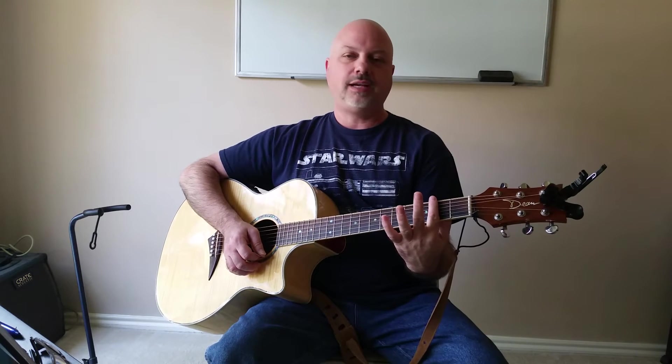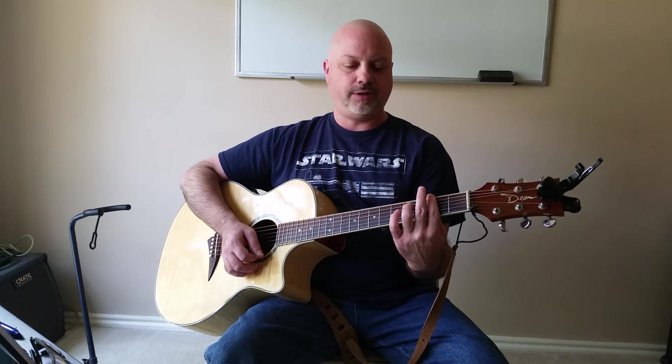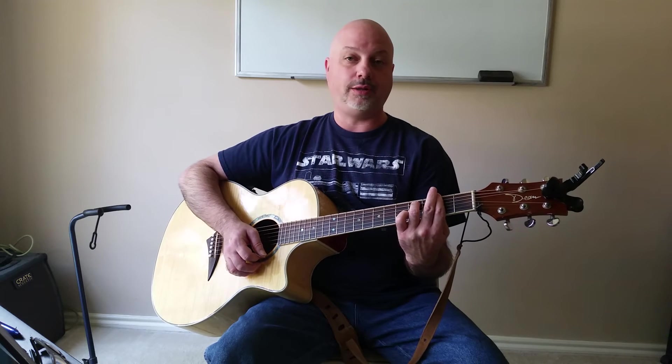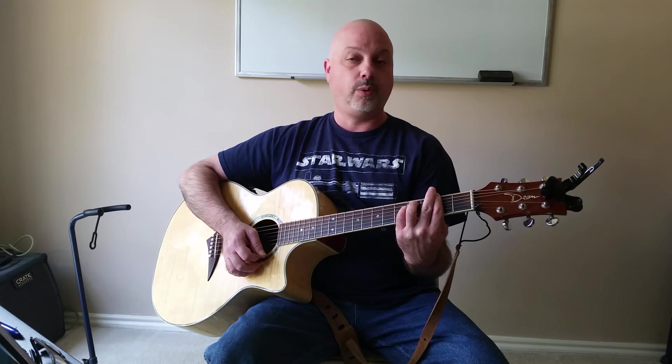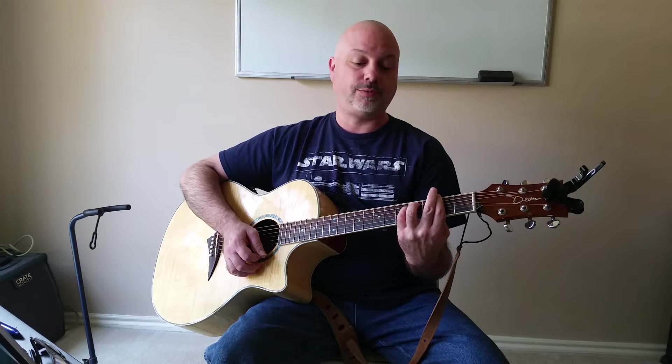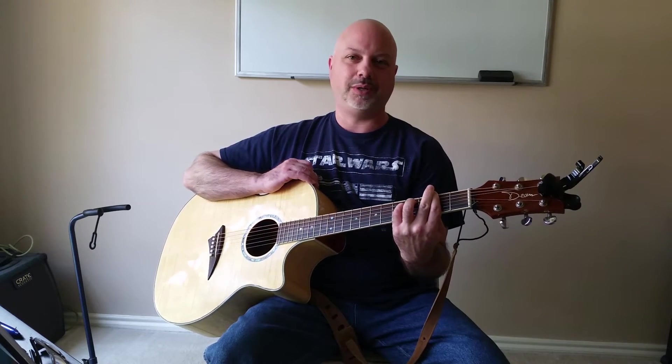Let's go over it again: 1st finger on the 2nd fret across all 6 strings, roll that finger backwards, then finger 3 on the 5th string on the 4th fret, finger 4 on the 4th string on the 4th fret, roll those forward — and you get a beautiful F sharp minor. That's the F sharp minor chord.